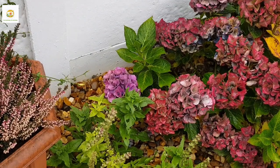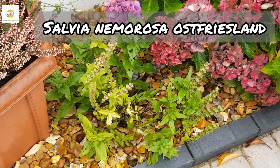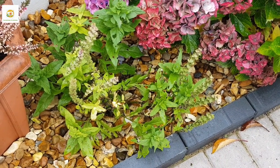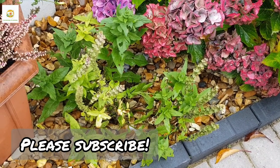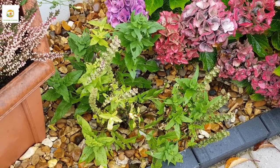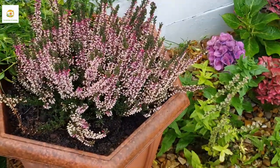Next to the hydrangea I have this salvia nemorosa plant with really beautiful spikes of blue flowers — they looked really adorable all summer long. Now they still have the spikes but are no longer bearing color. This is my second favorite plant and I want to grow more of it in other spots of my garden. Moving on, I have planted this really beautiful heather plant in a container.